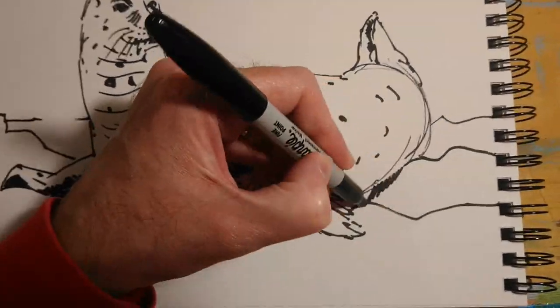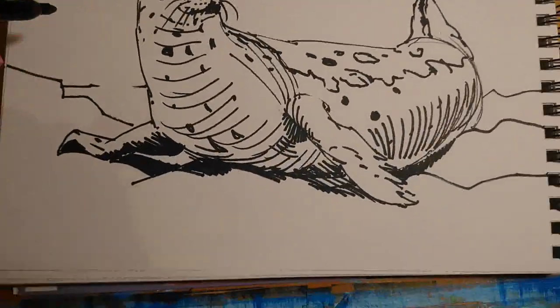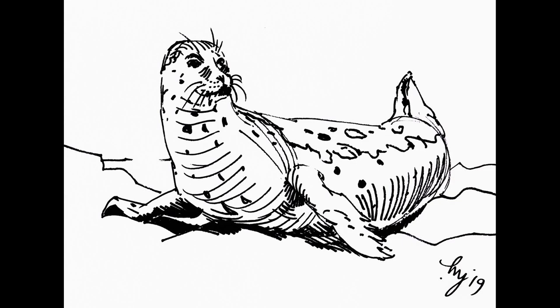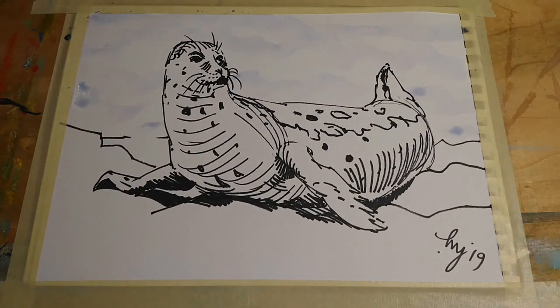I'm adding a few cast shadows on the rocks as well, and I've made those really quite dark. So there's the drawing, or the black and white illustration if you like, and that's now my guide — my framework for the watercolour.